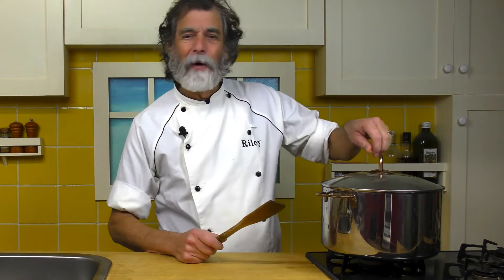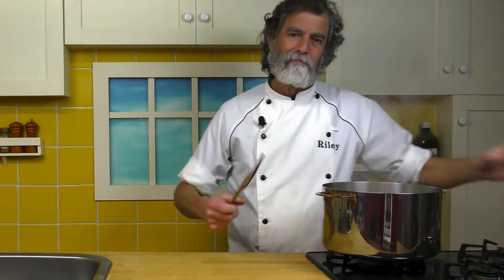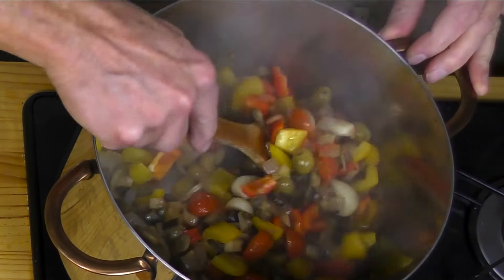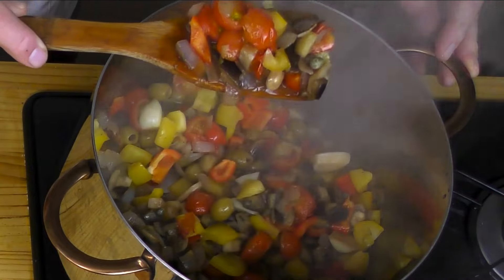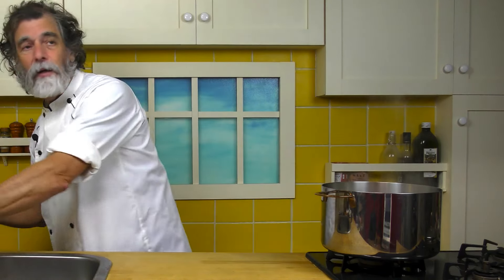That's been cooking for about eight minutes and it's looking pretty good. I don't want to overcook it because I want a little body in there. That's looking very nice. Let's spoon some of that up into a little bowl here.